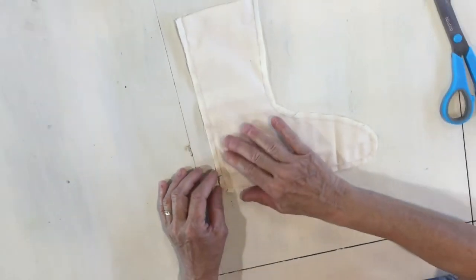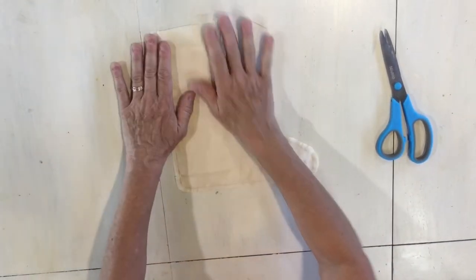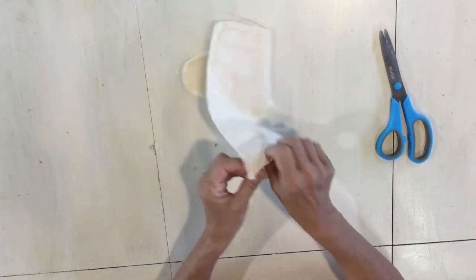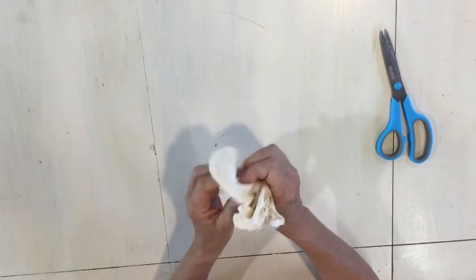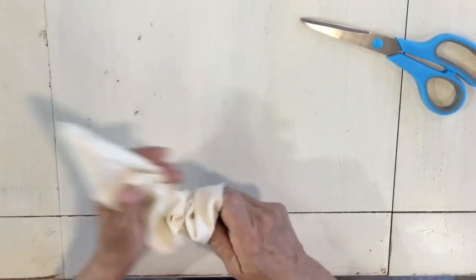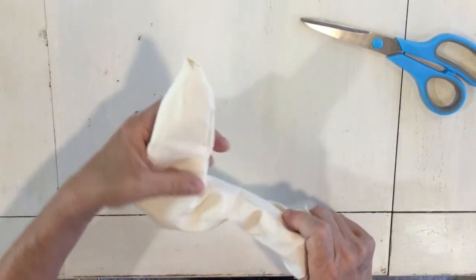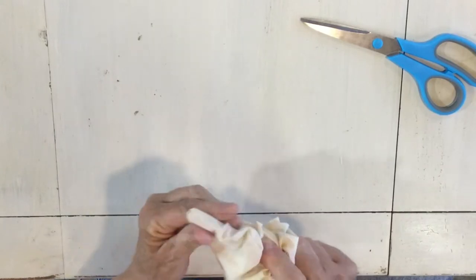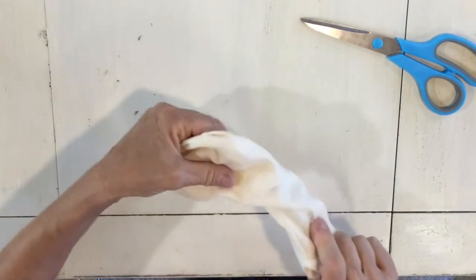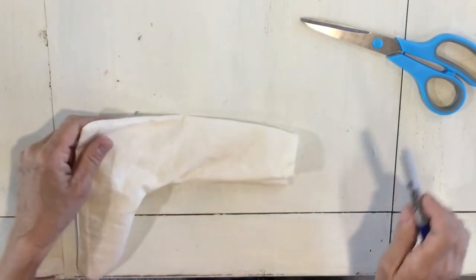Now that we've done this we turn it inside out so it won't get all bunched up, though you could have just trimmed it really close. Now I'm gonna turn it right side out. To get all my seams smooth you can use a chopstick, the back of a paintbrush, a hemostat — anything you'd like. Make sure your cap is on if you're using a writing instrument. I'm just pushing these seams out and you can see how it gets rounded.